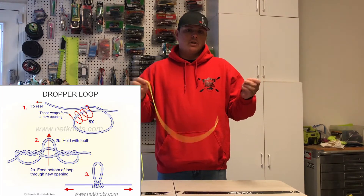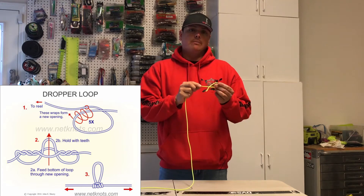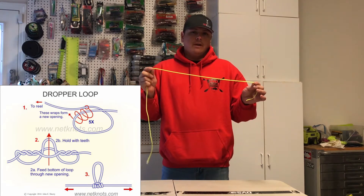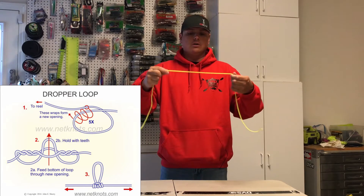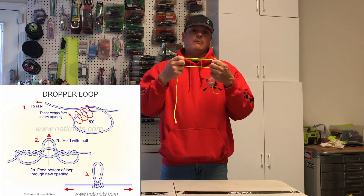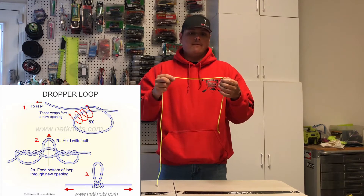Before you tie the dropper loop you want to determine how much length you want from your main hook to your teaser hook. Keep in mind that you still have to tie on the main hook, so you want to keep a little bit of extra line at the bottom so you're not taking away from that distance between the two. I usually keep mine about a foot to two feet — no more than two feet — off of my main hook. Once you determine that, the first step is you're going to take that line and make a loop. Depending how big that loop is will determine how big that tag is going to be. I typically like to run my tag no more than three inches, usually around one and a half to two inches.